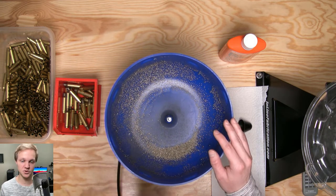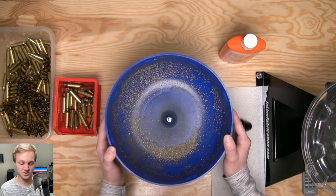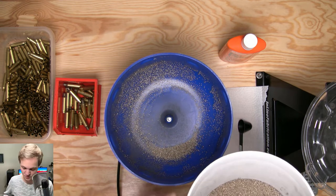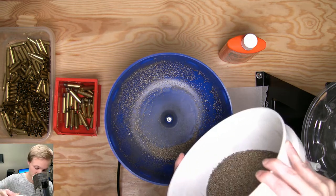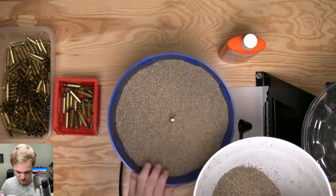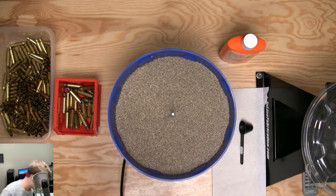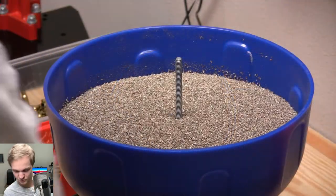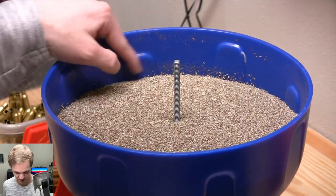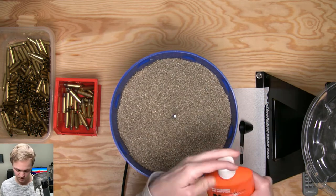When it starts to get clumpy, that's when you know to change it. This stuff can last a long time and it's really cheap too. All you're going to want to do is fill up your media about three-quarters of the way to the top of the tumbler. I keep mine in a little bucket I got at Home Depot for like five or six bucks. That's about how high you'll want it — again about three-quarters of the way. It doesn't have to be exact; this isn't anything precise.